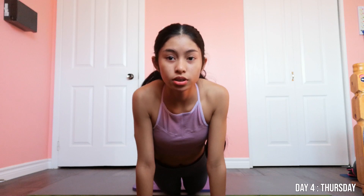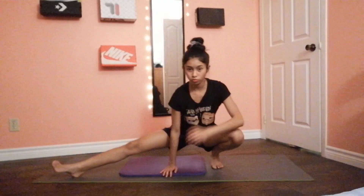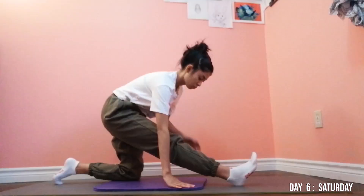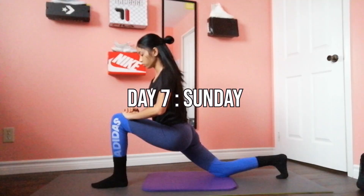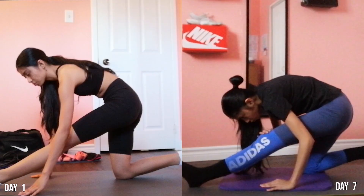Okay, split test. Day six, my form was so much better but I still need to focus on my balance. Day seven, I can actually see changes in my form. My balance was doing so much better compared from day one and there was less pain while I was stretching my legs.